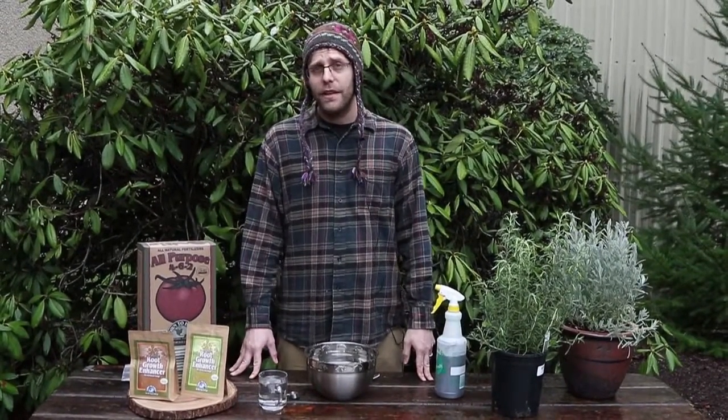Mycorrhizal fungi is a suite of fungus that lives in and around the roots of the plant. Mycorrhizal fungi can do some amazing things. It reaches out into the soil much more extensively than the plant roots do, and it's really good at absorbing and taking in nutrients that the plant has a hard time getting.